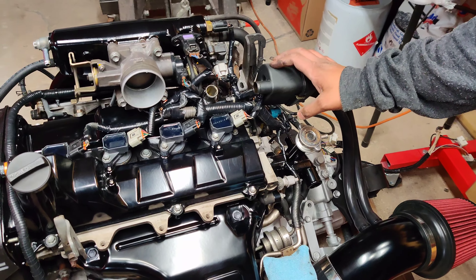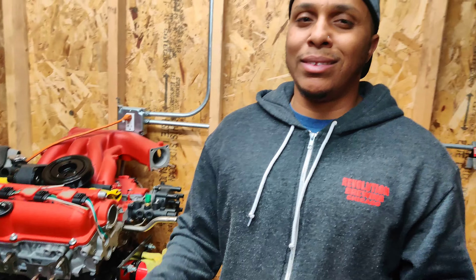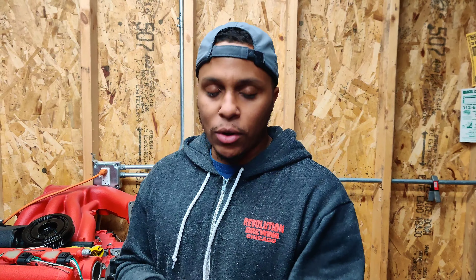I said I was gonna have this motor in the car by now, but time kind of ran away from us. It took a little longer to mate the transmission to the engine — that's probably the hardest part for me, it just never works the first time. We're gonna have to save it for the next episode.